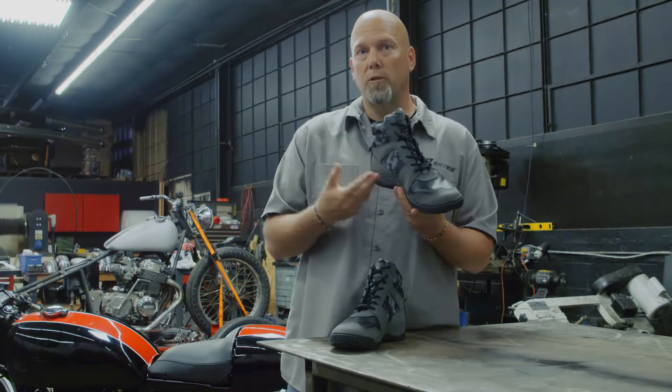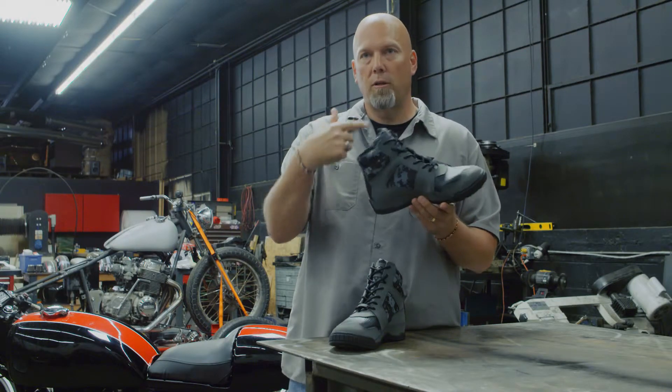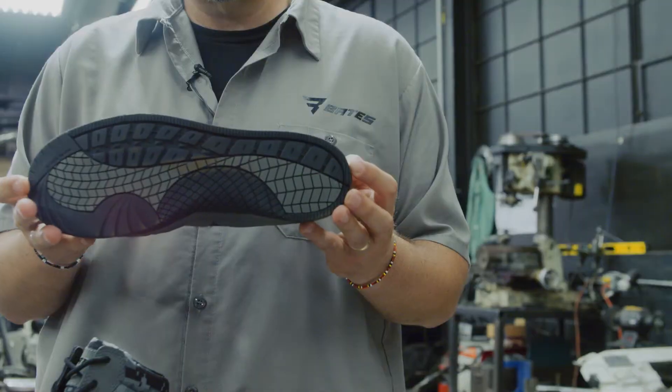It has an internal midsole construction which moves that comfort closer to the foot. XRD foam all around the collar — that's great for side impact. Very soft and pliable, but XRD will harden on impact to give you that protection you need.